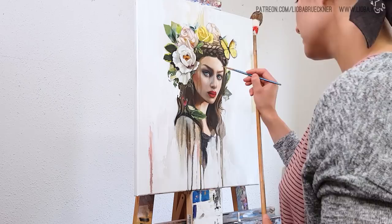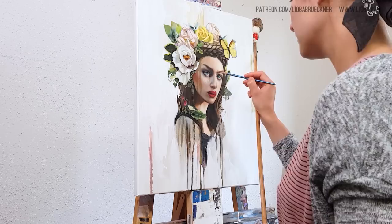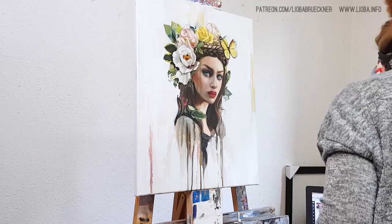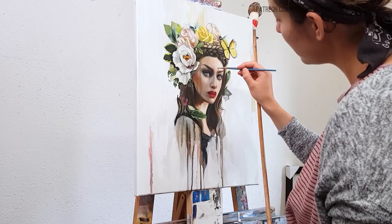Do you see the hairband I'm wearing in the video? I lost that hairband and I'm so sad about it. Anyway, dumb comments aside — I will have a special print release.